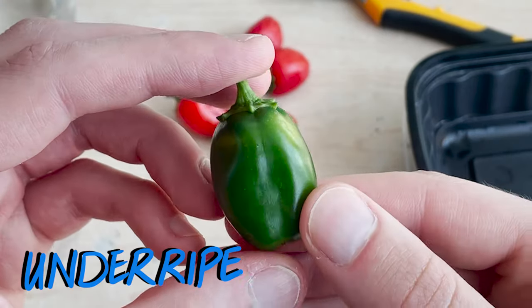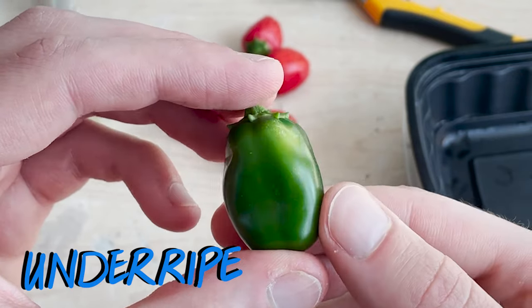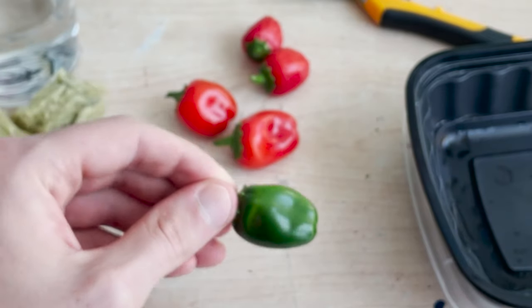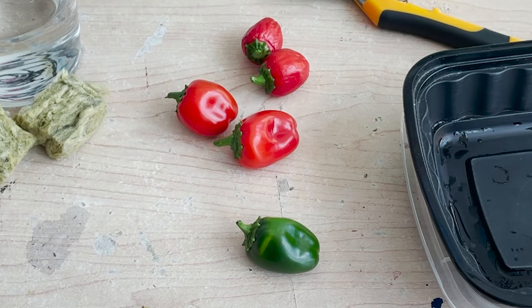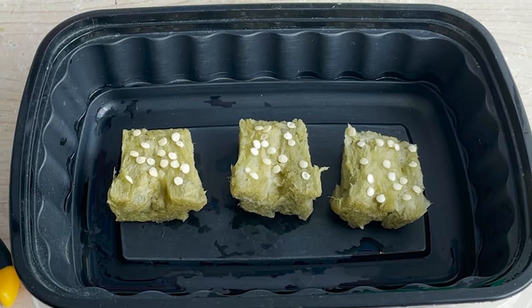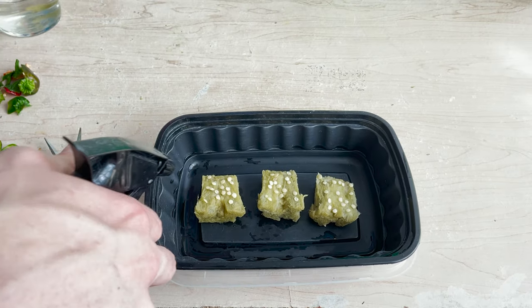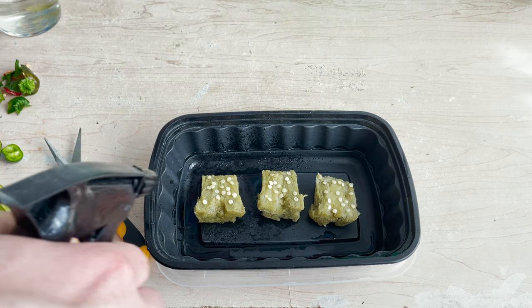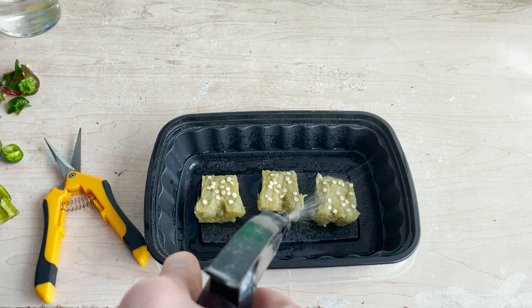Lastly I have a green unripened pepper. Most peppers are juicy and delicious before they are fully ripe and it's easy to harvest early. With a few more days on the plant this pepper would turn red and be completely ripened. I've spread these seeds out onto my third rock wool cube and now we've got a good comparison of peppers harvested at different times — we'll be able to see which batch of seeds germinates the best.